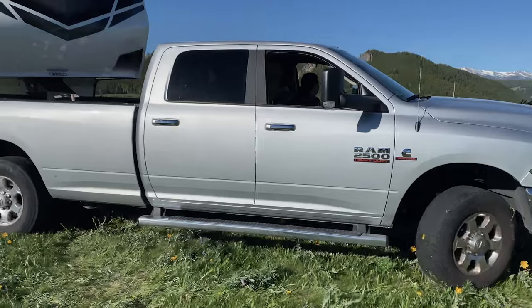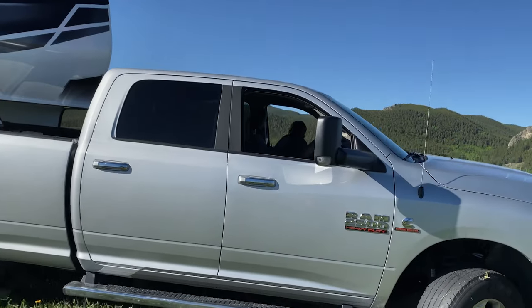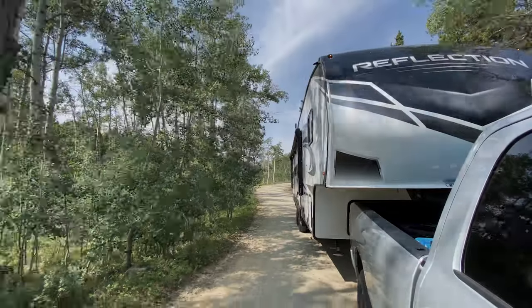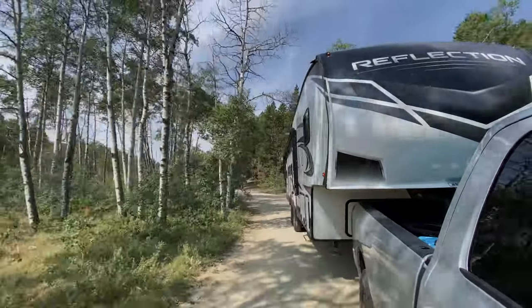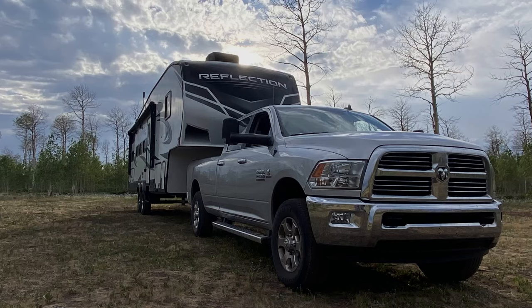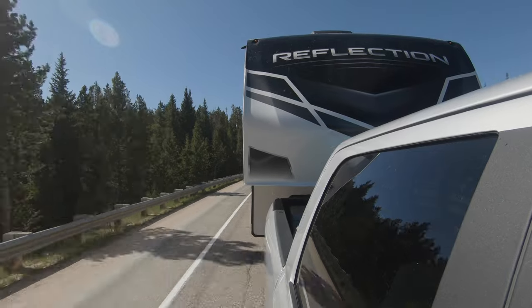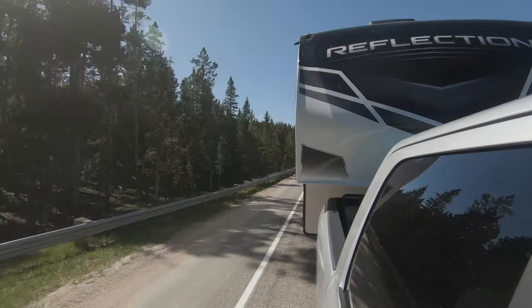We wanted to take some time to talk about why this was so attractive to us now that we're on the back end of three months in the Western United States. There are really a lot of unknowns going into the RV lifestyle, and this trip was even more of an unknown because there are a lot of new places to visit, new things to try, including boondocking and getting to some pretty rugged places off the grid — also some really high elevations. We went through the Bighorn Mountains going up 8,000, 10,000 — actually we got up to 10,000 feet in the mountains there.